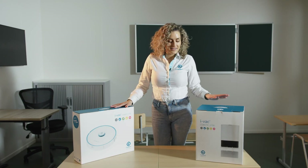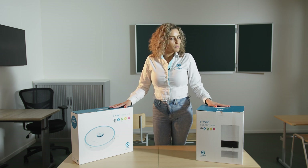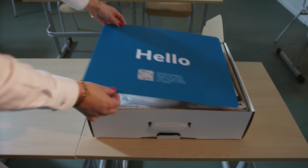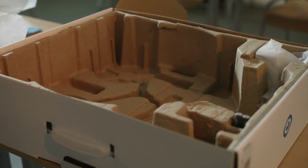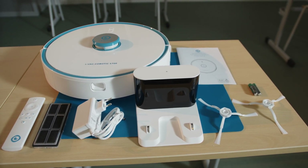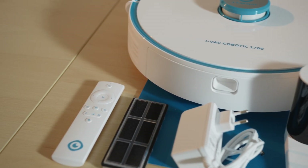The Kobotic 1700 and the dust collector have arrived. Let's remove it from the package together with its parts. Included in the package is a home station, two extra side brushes, a new filter, and remote control.